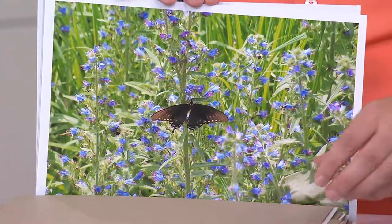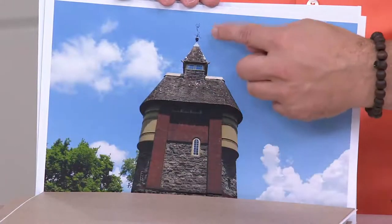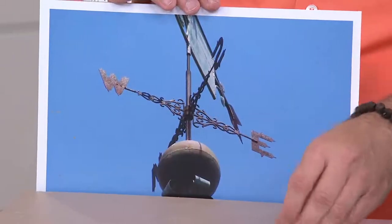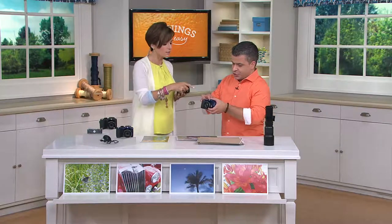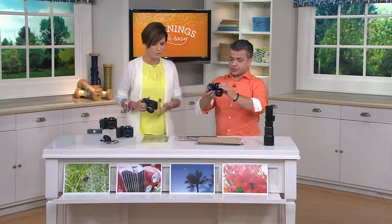It has all the bells and whistles that you want — it has HD video mode, you can get super close up, you can get super far away, it even has things like photo booth in it, red eye detection, and face detection. Right now, just to show you all the cool scenes that it has in it — let's do it.